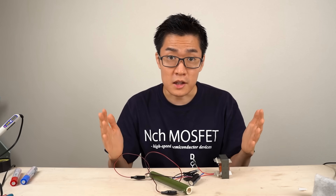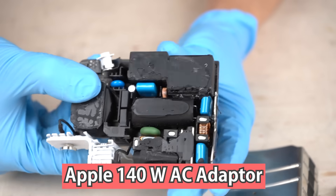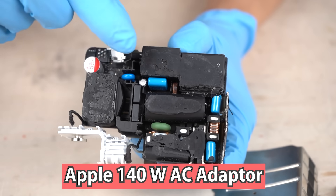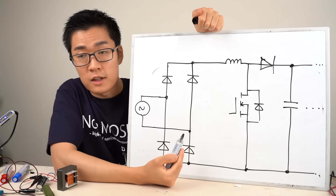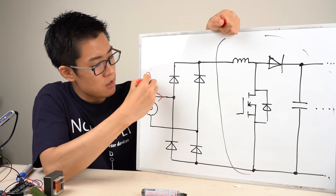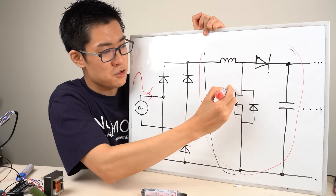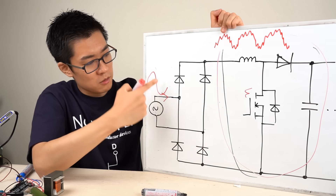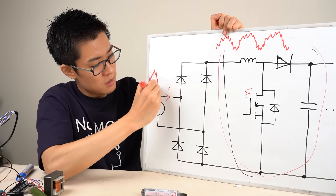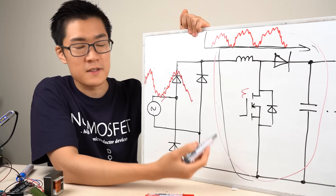So how is this boost converter circuit used in practice? Rather than being used as a standalone converter, it's often combined with other circuits. One of the most common uses is in power factor correction circuits — found in home appliances, switching power supplies, and modern high-power USB chargers. It's also used in onboard chargers for electric vehicles. In a power factor correction circuit, a full bridge rectifier is followed by the boost converter, which regulates the power factor and controls the amplitude of the current from the power supply by turning the switch on and off to produce a full wave rectified current through the inductor.